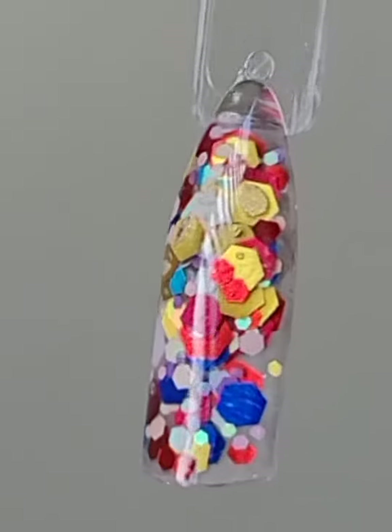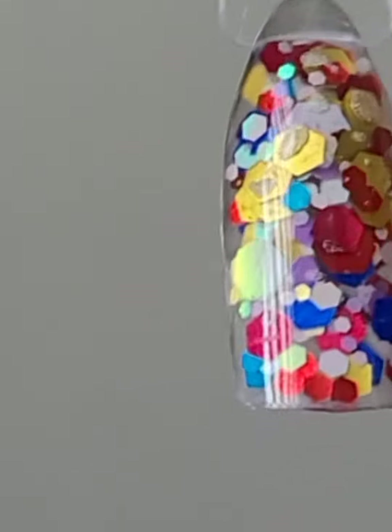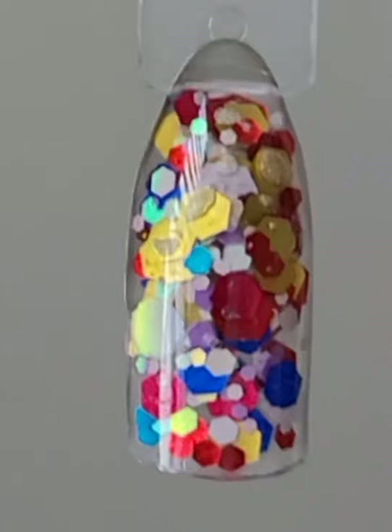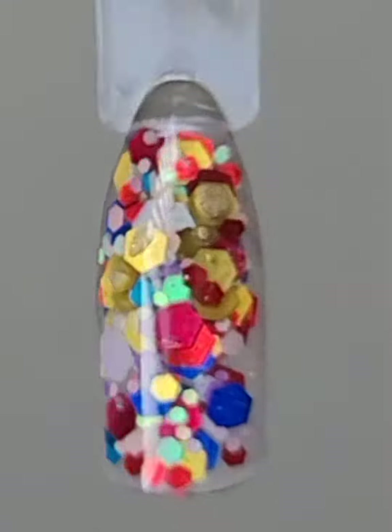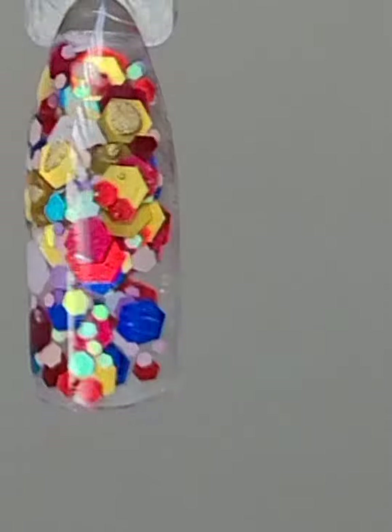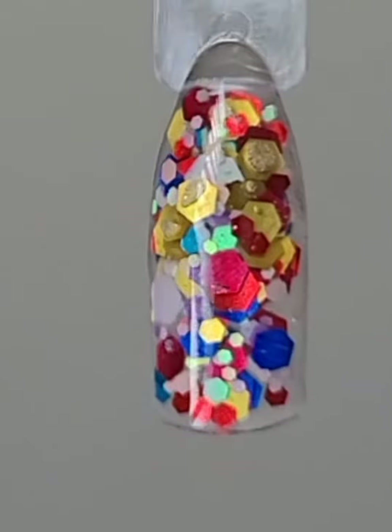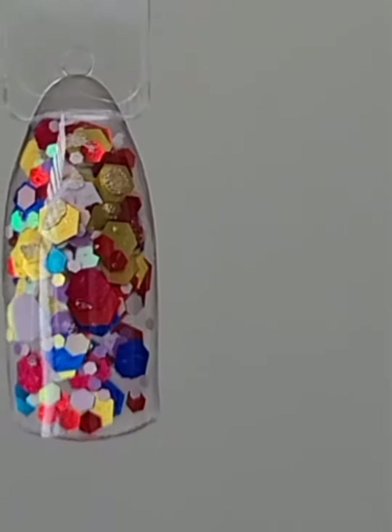On some of the holographic pieces, I'm liking it. And I was thinking — creative mind — I do have clients that like getting the autism awareness full sets, so this is perfect because it has some of the colors that set would require, like a really nice accent nail.